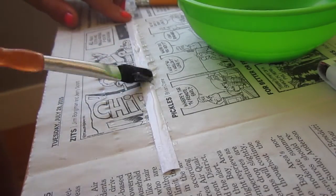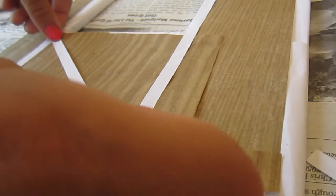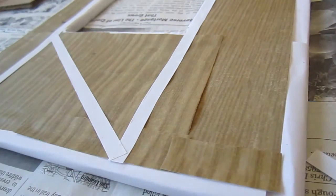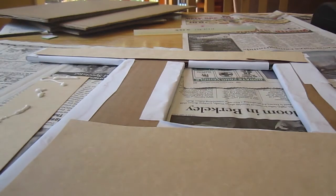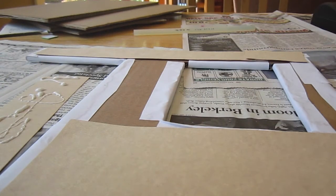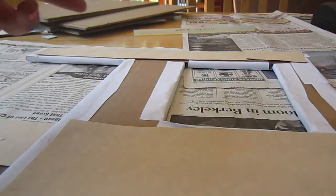Then take small strips of white paper, put glue on them, and glue them in a crisscross below the window. Glue craft paper to the back of the walls to make it look more realistic. Once all of the walls are complete, put your floorboard down and secure the walls with the hot glue gun.